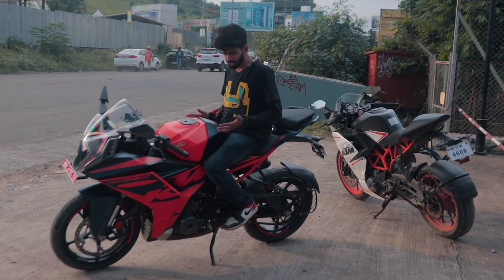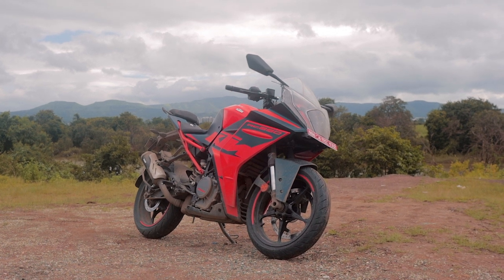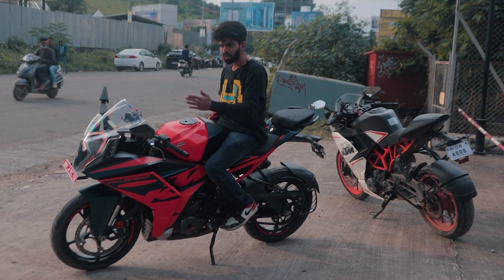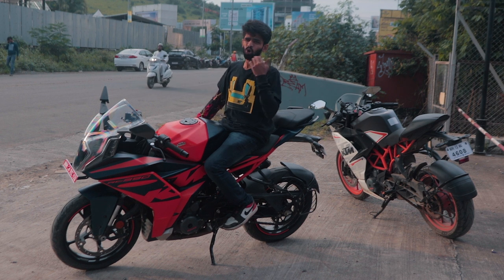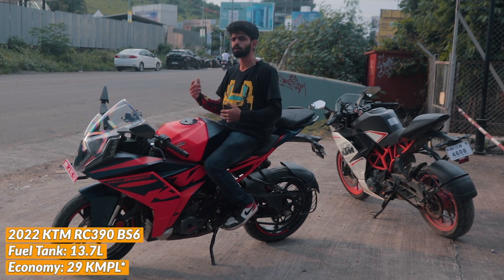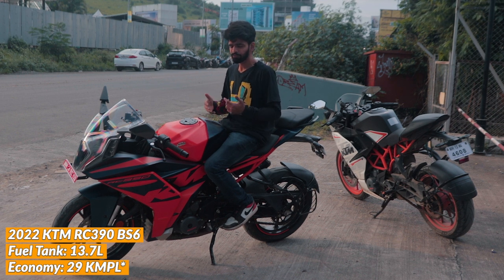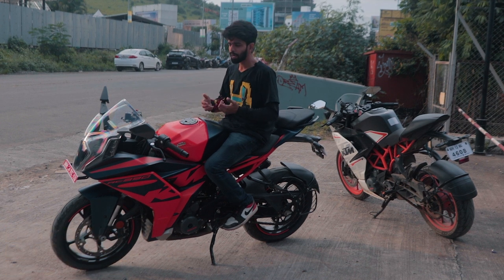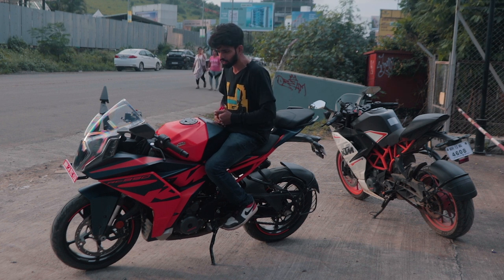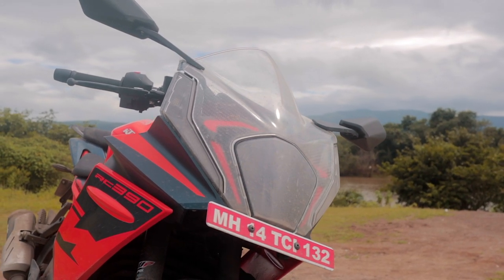Second update — the aerodynamics. The looks are quite controversial, but the fairing, the new windshield up ahead, everything works. Even at 160-170, when you're tucked in properly, it just cuts through wind like a hot knife through butter. When it came to the old RC390, you've seen a lot of Instagram posts and videos of people putting double bubble visors on the older motorcycle. Unless you're a very tall person — anything above 5'9", 5'10" — you'll need something more. But on this bike, you really don't need to change anything. The aerodynamics and fairings do the job right — they just help you cut through the air like it's no one's business.